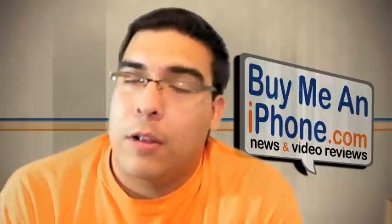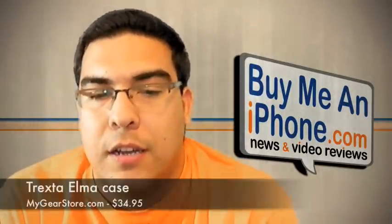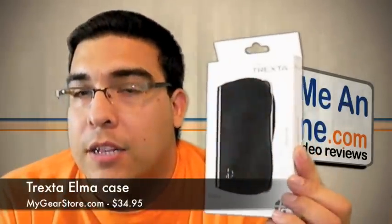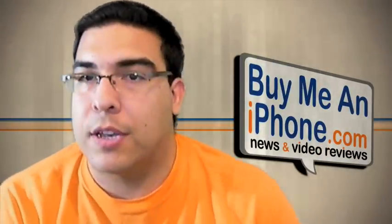Hey guys, welcome to another video review brought to you by BuyMeAniPhone.com. I'm Omar and the product I'm going to be reviewing for you guys today is another product from MyGearStore.com. It's a Trexta case called the Elma, and it's basically a leather holster style case. I have two styles I'm going to be showing you guys here.